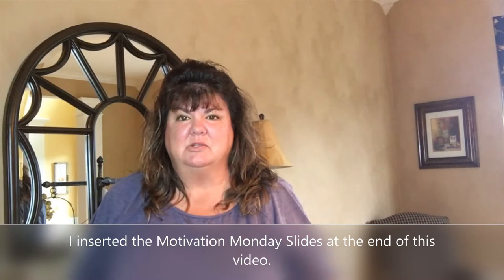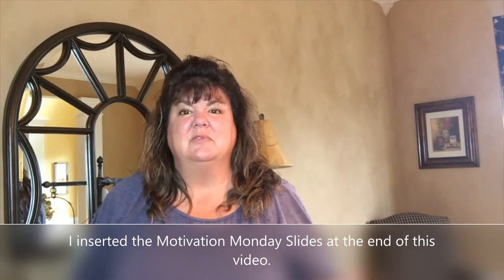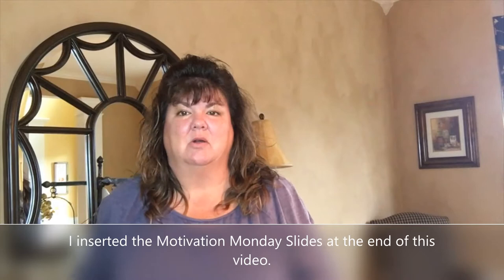Hi friends, it's Kelly and welcome back to Mama Needs a Goal. If you've been following me on Facebook and Instagram, you know on Mondays I always post a Motivation Monday. I pick one item each week for you to declutter — you have all week to do it. These items should only take about 15 to 20 minutes, though if you're a collector it might take a little longer. The goal is to tackle something that creates a little clutter, one item a week.